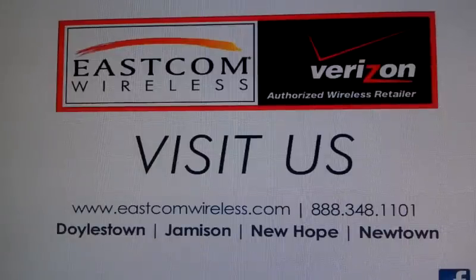Hi everyone, this is Dennis from Eastcom Wireless, back with another tech tip today for you.